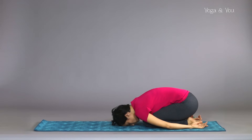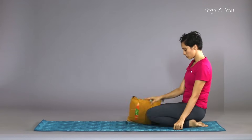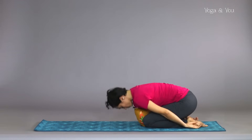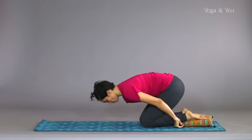If you feel that your knee is hurting or if you are unable to sit on your heels, you can keep a bolster or blanket between your legs and then do the pose. Or if the top of the foot is stretching too much, then the bolster can be placed just below your feet.